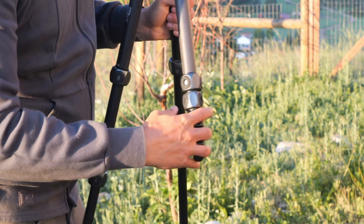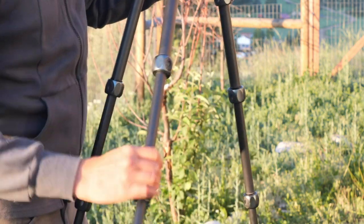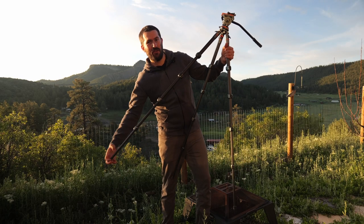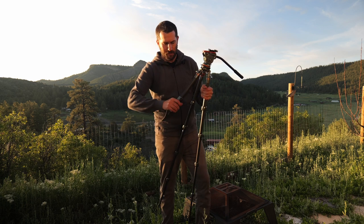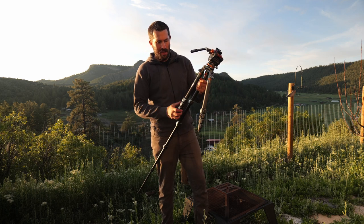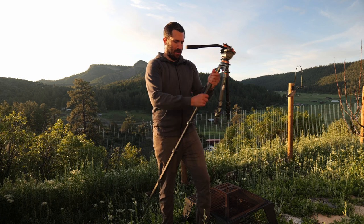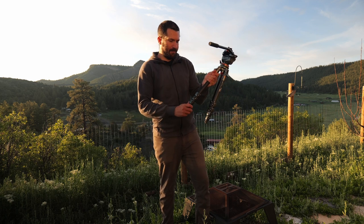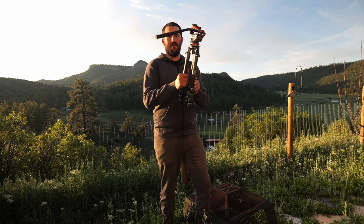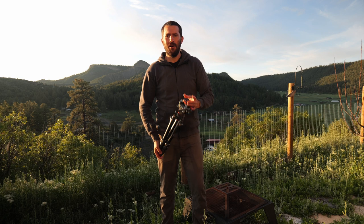The leg sections all have these nice grippy little rings on them. They extend easily and reliably, and I haven't had to actually clean these out, even though you could and probably should just for maintenance. I find the adjustments pretty nice and easy to work with. It doesn't take much time to get all the way set up, and you've got a very small, compact package that fits really nicely into a backpack.